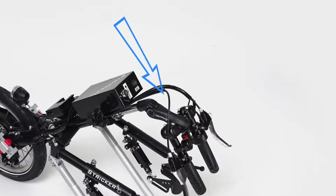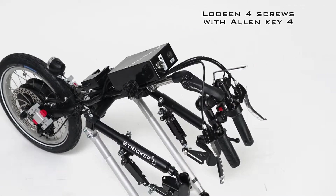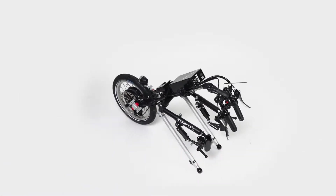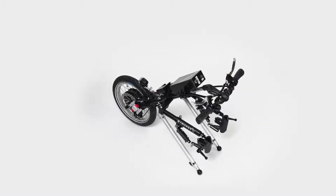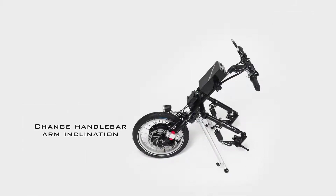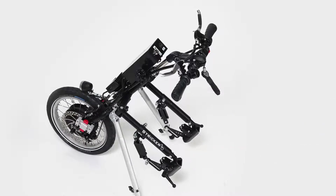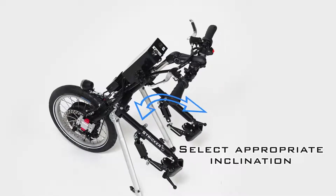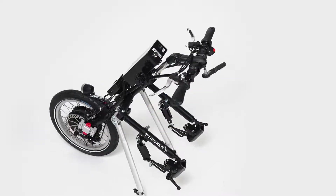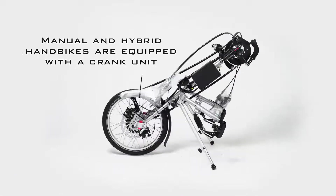In order to bring the handlebar arms into the correct position, we first loosen the four screws with the four millimeter Allen key and then unfold the handlebar arms, then tighten the screws again. To change the angle of the handlebar arms, we loosen the screw under the handlebars with the five millimeter Allen key and choose a suitable angle. Our manual and hybrid handbikes are equipped with a crank unit.